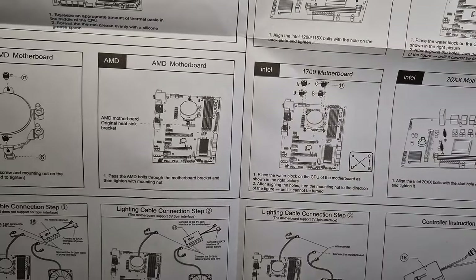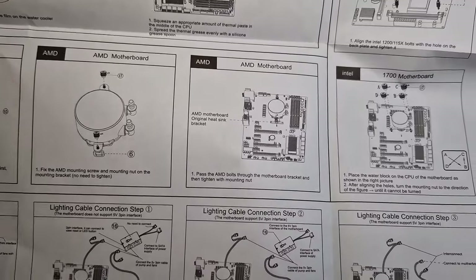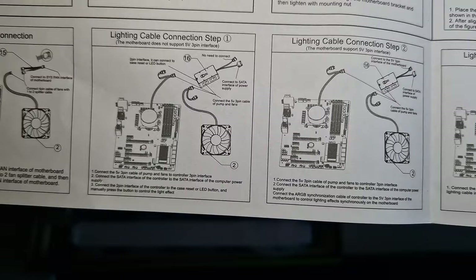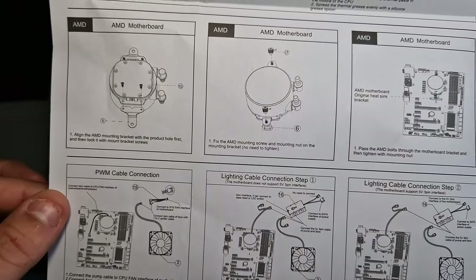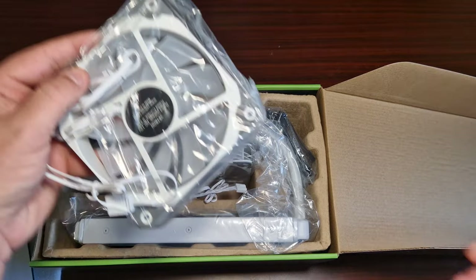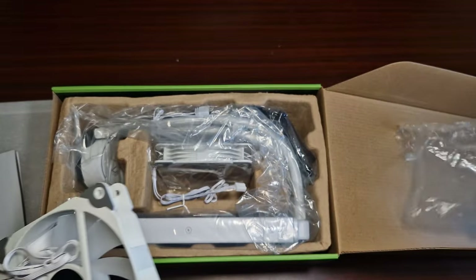For AMD, it does utilize the backplate and these small clips. AM5 looks to be handled differently. And now we've got the fans out.